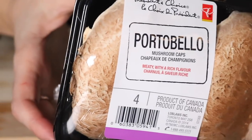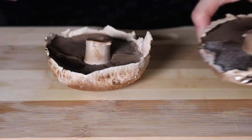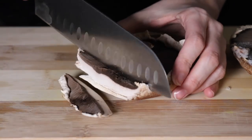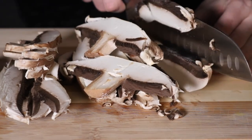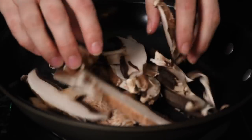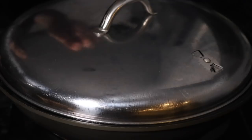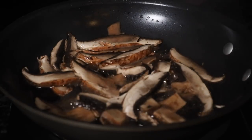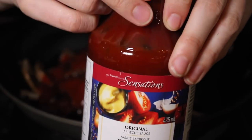For this recipe we are starting with some portobello mushrooms — mine were in the back of my fridge so they got a little frozen, but that's okay, it still worked. You just want to slice those up, put them in a frying pan, add a splash of water, and then put a lid or some sort of cover on top.